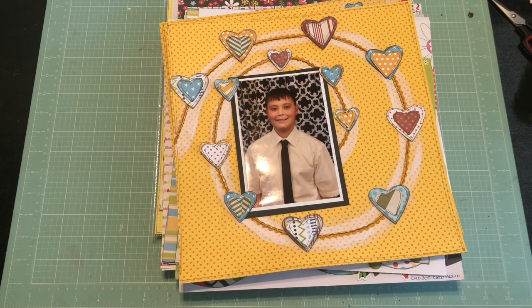I think I got seven layouts done at that retreat — it was about an eight-hour retreat and I did take a break for lunch and I did talk a lot and just hang out, but it was fun. So I'm going to share with you the layouts that I've done for this month and then I'm going to put them away because I'm ready to put them into my albums. All right, let's get started.